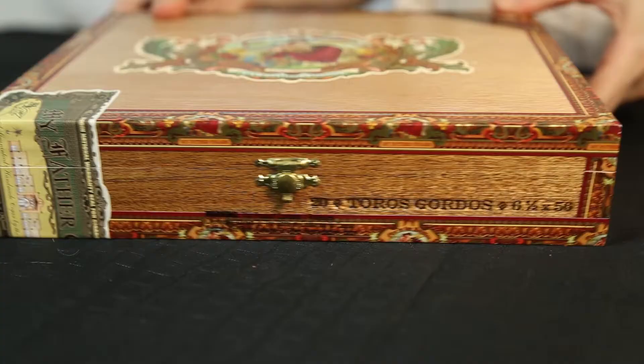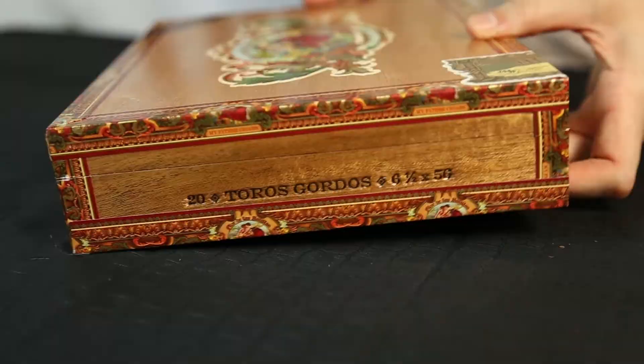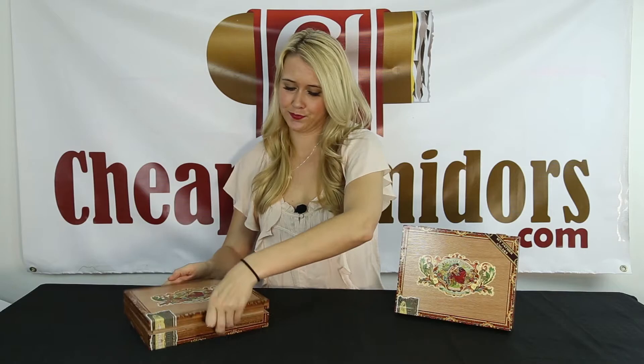Engraved on the front of the box you see the amount, style, and size of cigars you are receiving, which is also engraved on both sides of the box. Now there's a lot going on on the outside of this box, so let's see what they've done with the inside.